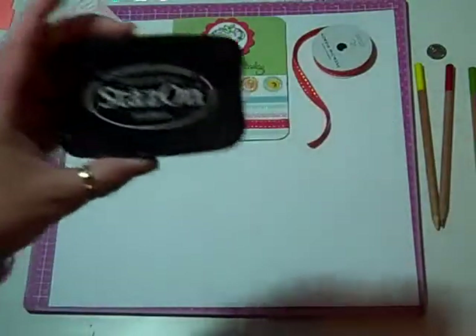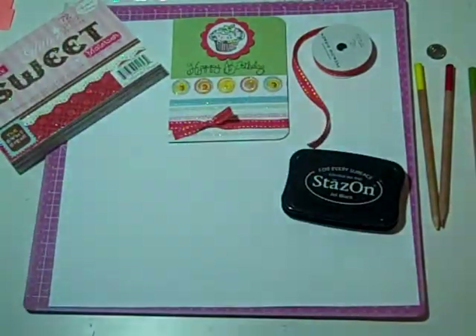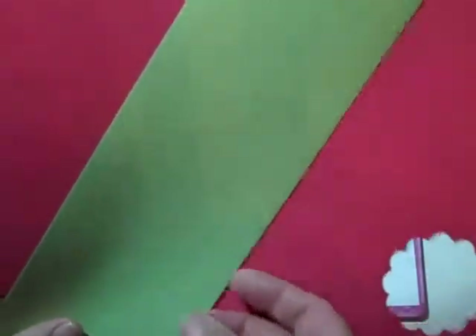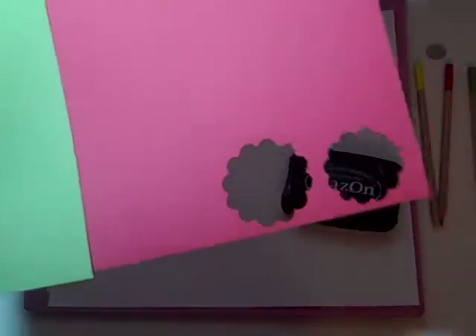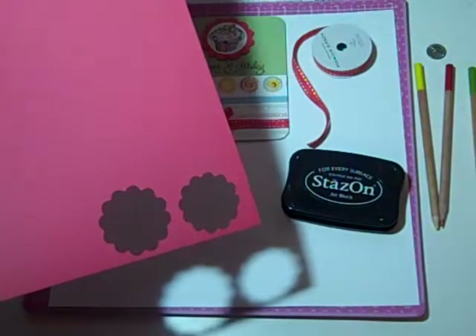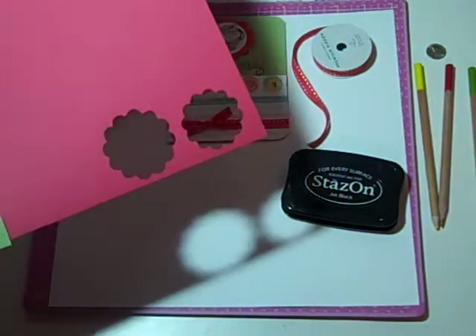I used Stazon Jet Black ink. And then the Brazil cardstock I used — I don't know how I'm ever going to be able to tell people the colors I used, the name of the colors, because I just grabbed stuff. I used my Sweet Treats cartridge, and I used Flower 4, I think — the scallop background of that to cut it.